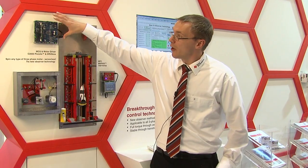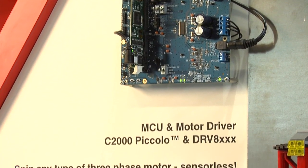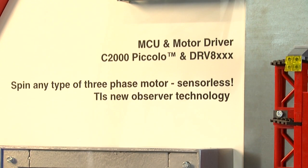Up here you can see our EVM that we built for the purpose of showing this new technology, featuring the DRV8312 and a Piccolo device running the demo.